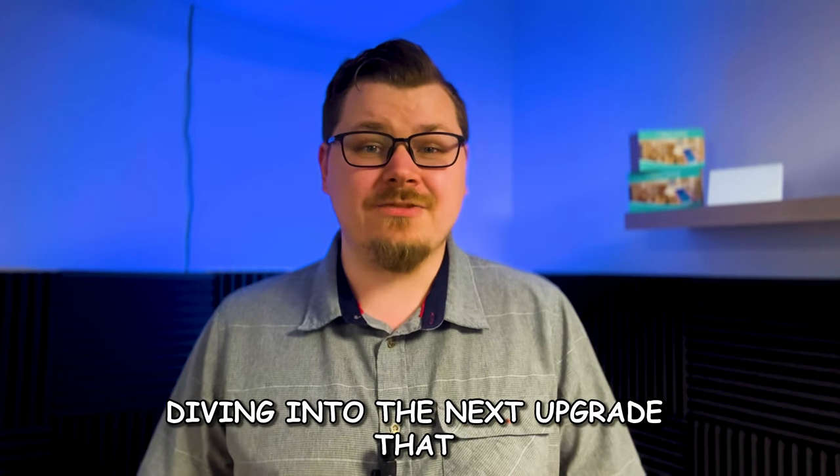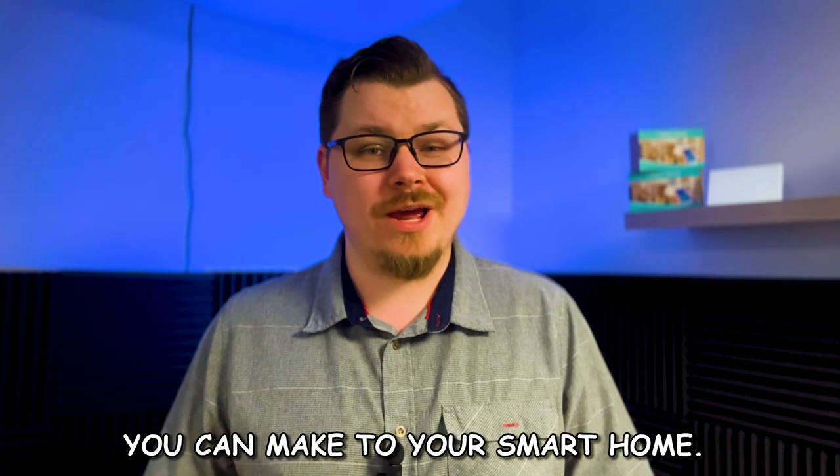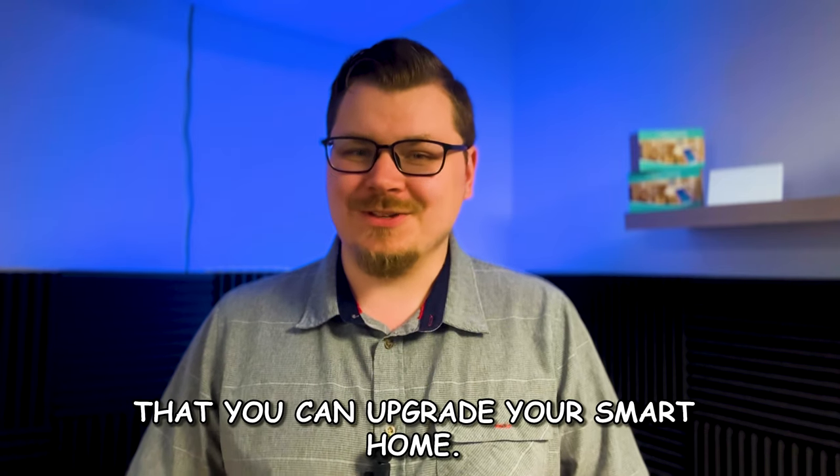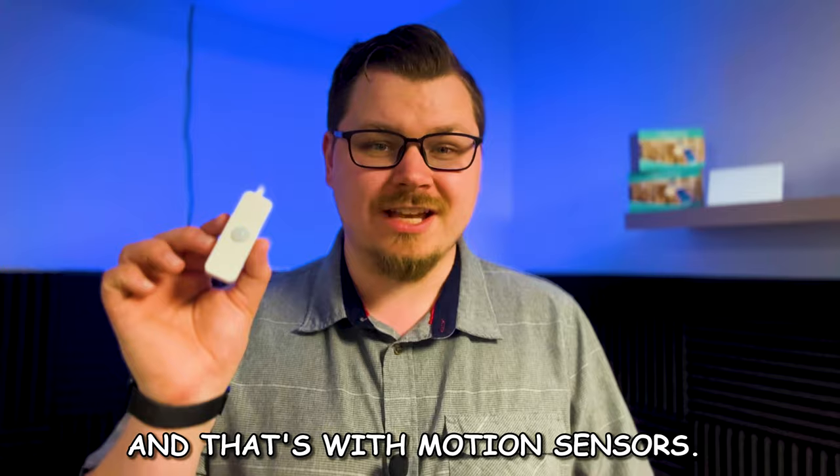Today we're going to be diving into the next upgrade that you can make to your smart home. This is truly one of the best ways that you can upgrade your smart home, and that's with motion sensors.